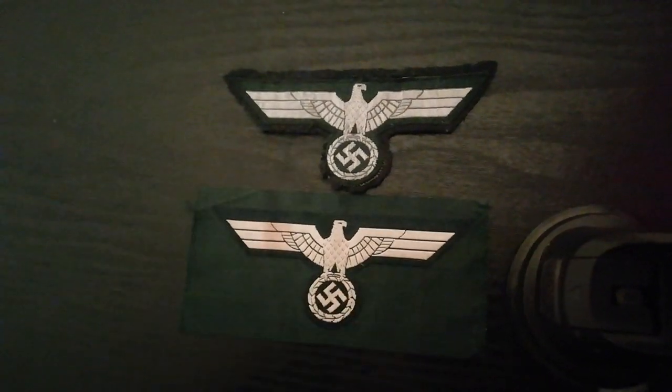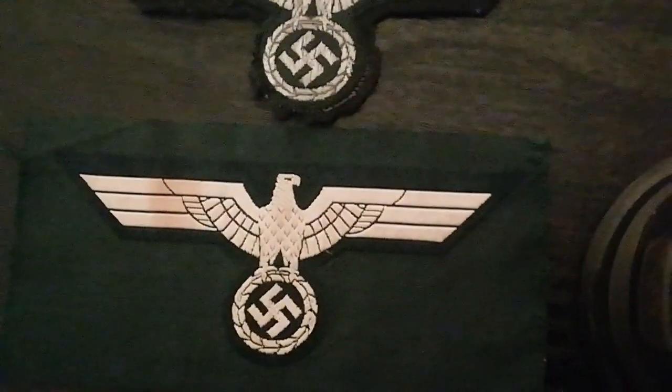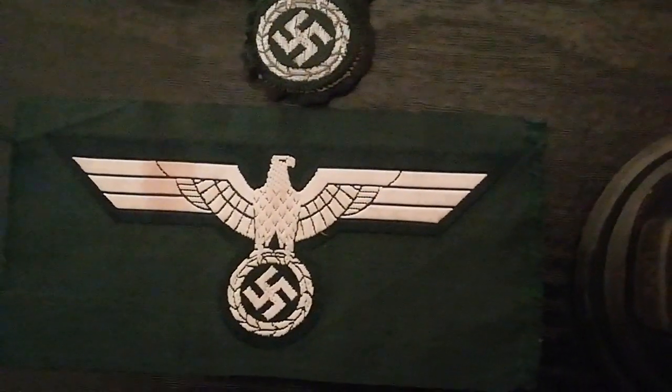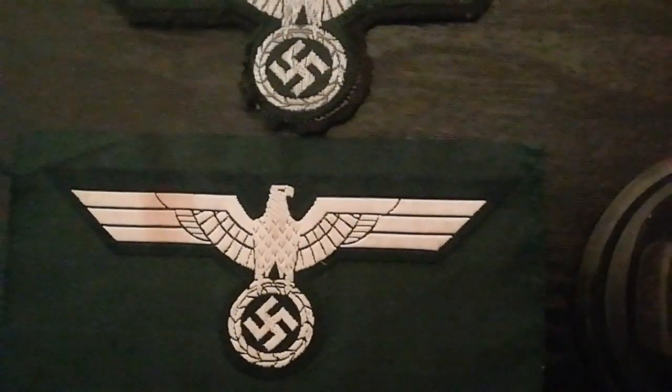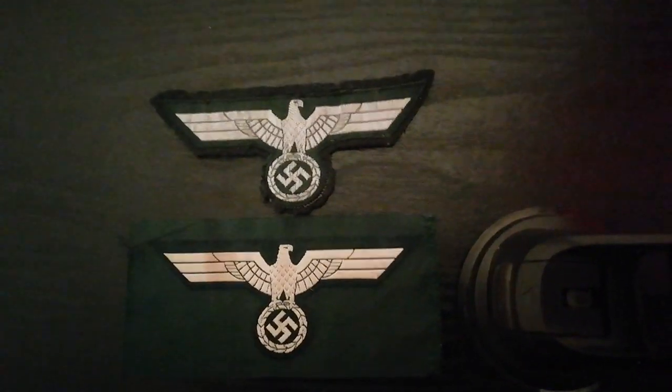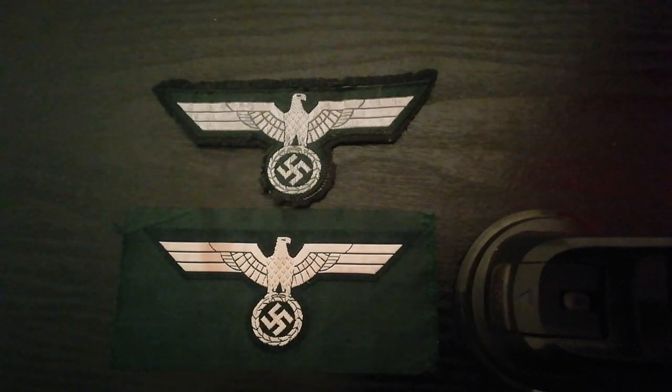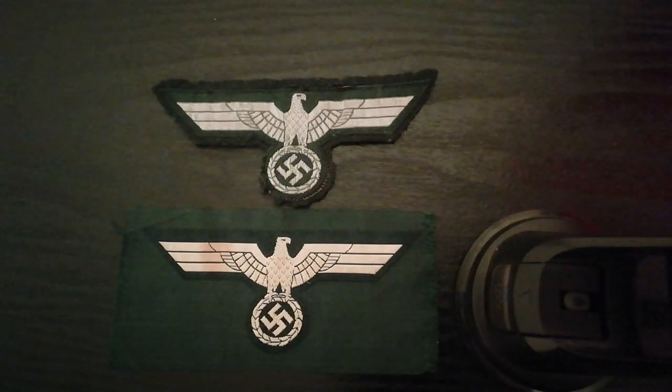The one below is the standard one for enlisted ranks. This is also Bevo weave construction and it's still on its original factory backing, so that one has never been applied to a tunic. The one above, as you can see, has once been worn on a tunic. I'm not bothered either way — I occasionally like uniform-removed insignia as I think they have more character, but I'm very happy to have mint items on factory rolls as well.